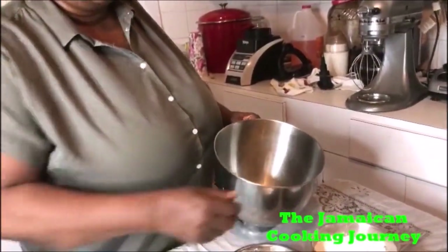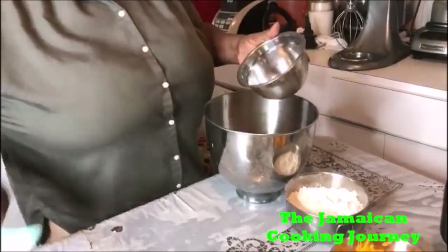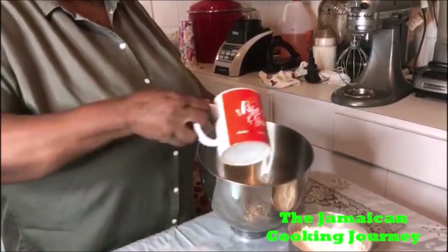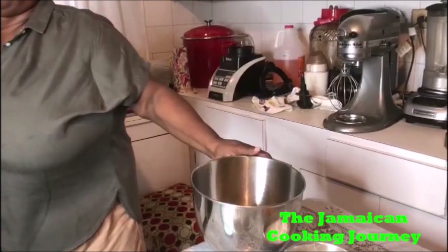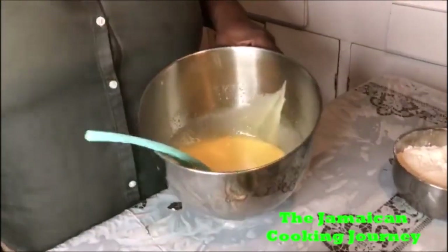So I'm gonna dump my sugar in — it is white granulated sugar — along with four eggs and three-quarters of a cup of corn oil. I'm going to get that beaten on low for about two minutes until it's light. I'll catch you in the next clip.